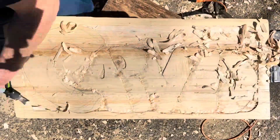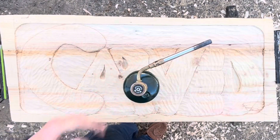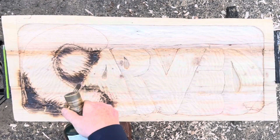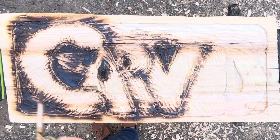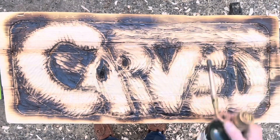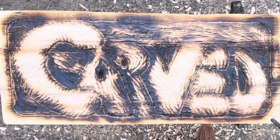As the carved letters emerge, we are heading to the stage of burning. Wood burning adds depth and character to the piece, enhancing its visual appeal and making the design stand out. However, it's important to clean up the charred areas afterward to reveal the natural beauty of the wood underneath.